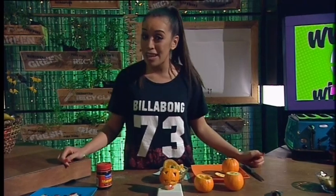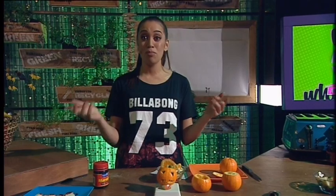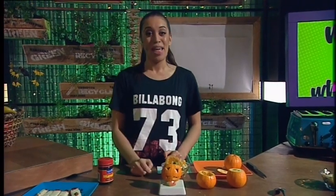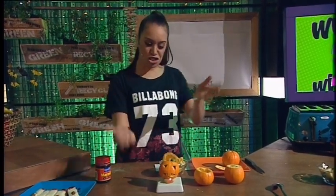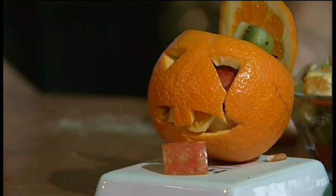Well, as you may have seen, just around the corner is Halloween, and we're ready to make some scary wee treats that you can prepare right now and eat. This morning, we're going to be making Jack O'Lantern. Pretty cool, hey? Thank you, Ronnie.